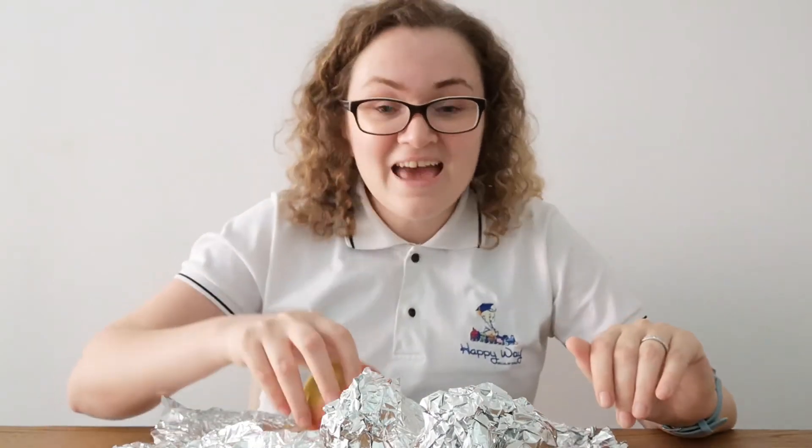Ask your mommies and daddies because they use this thing a lot to wrap different things. It can be different products or toys, maybe even your favorite toys. And then, once they wrap it, you will have the funniest part — undo it, unwrap it!